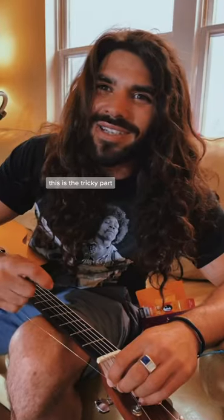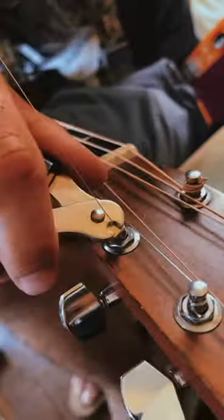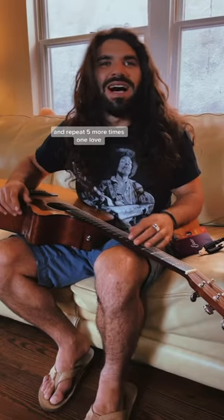I gotta wrap it around. This is the tricky part — I basically got to keep poking with the string until I find the hole. Pull it tight, clip it off, and repeat five more times. One love.